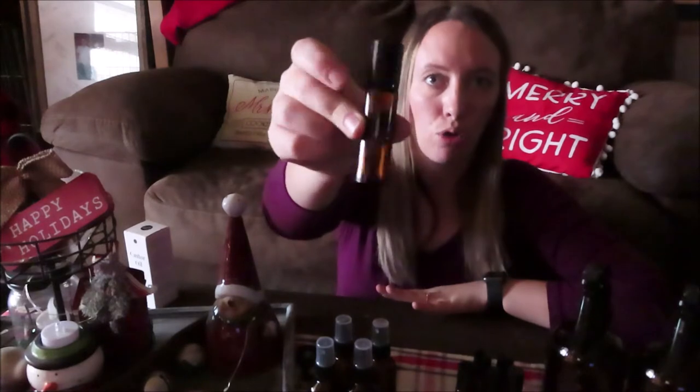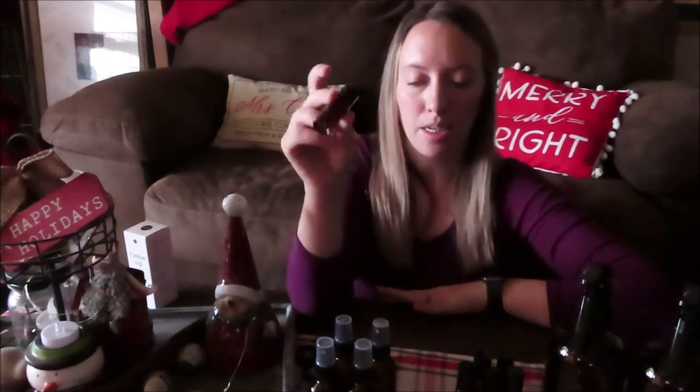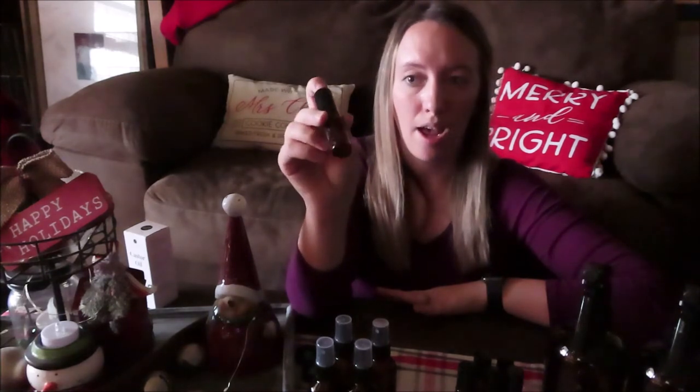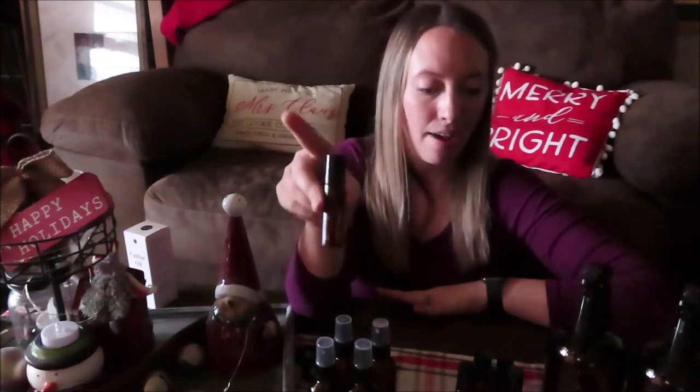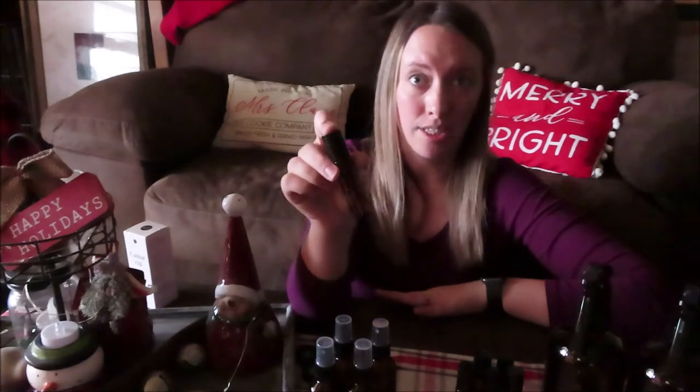Next I got these rollerball glass amber rollerballs. I will be making some rollerball blends with these. I've used up ones from a previous Amazon package, so I got six of these in this package.